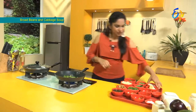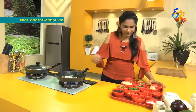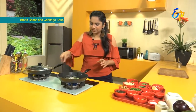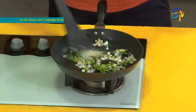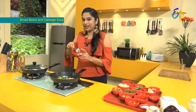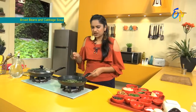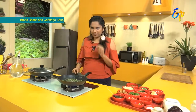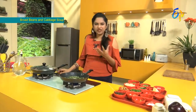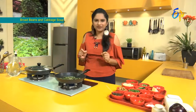Now I put a little onion in here and let the onions fry lightly until they are soft. Once the onions are fried, we add a pudina (mint) paste — about 2 tablespoons. This adds a light fresh flavor to the soup.